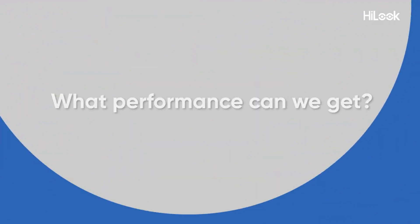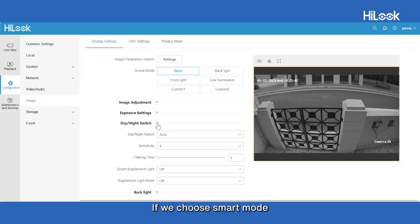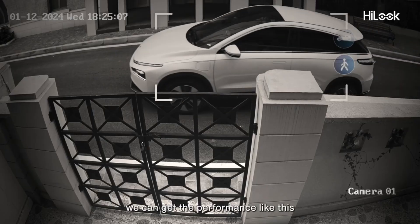What performance can we get? Smart Hybrid Light. If we choose Smart Mode, we can get the performance like this.